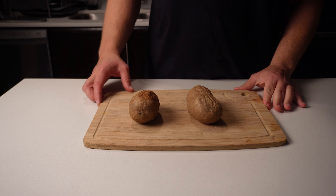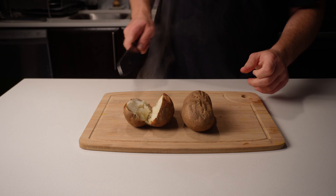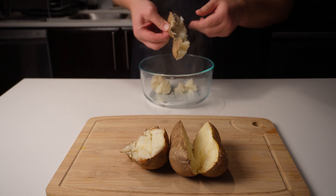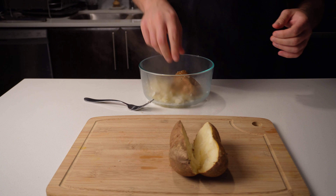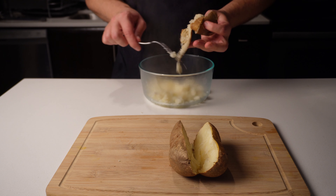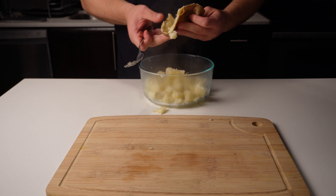Once you can effortlessly slide your fork inside them, they are finished, and we can start by giving them a cross section. With your fingers, we're going to squeeze them out into a bowl like this. They're still steaming hot, but this is no time to be a wimp. Use your fork to scrape out the edges of the potato — that's where all the flavor is. I made that part up, it tastes the exact same. However, you should probably use a spoon here.